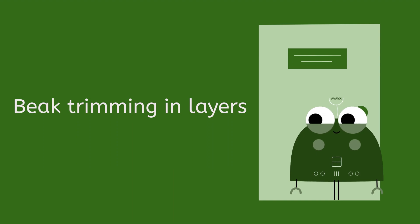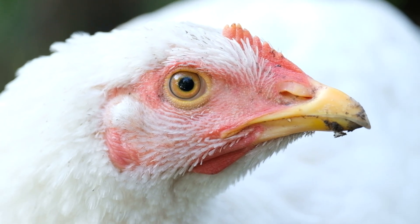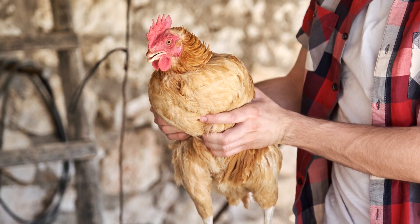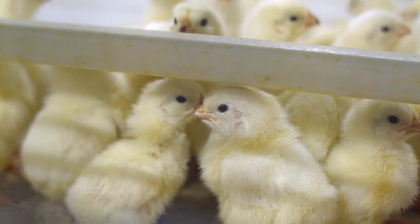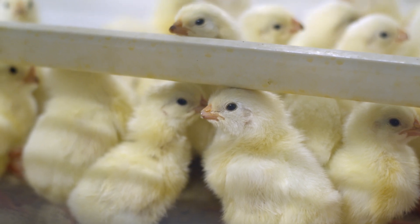Beak Trimming in Layers. With this article, Zucami's technical team intends to present tips that will help our customers to know the different practices of beak trimming. The European trend may indicate that, in the not-too-distant future, beak trimming in all its forms may be banned, so we must be prepared to raise pullets with alternative techniques to the current ones.